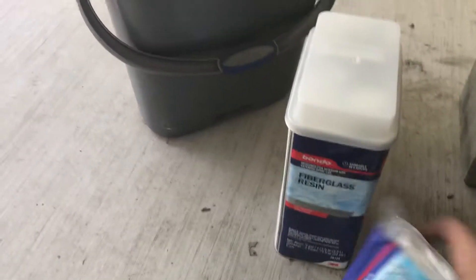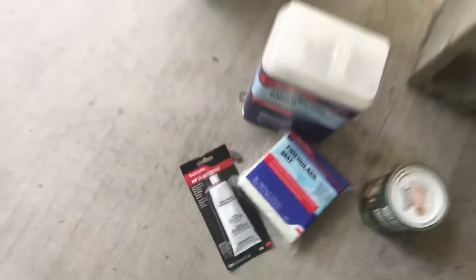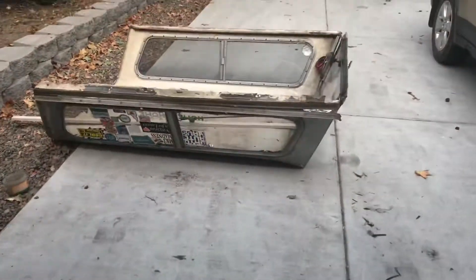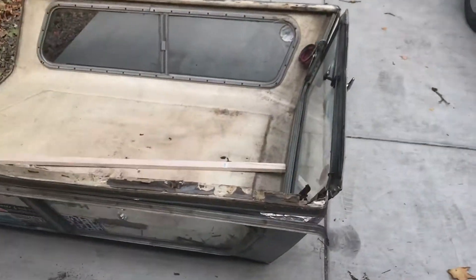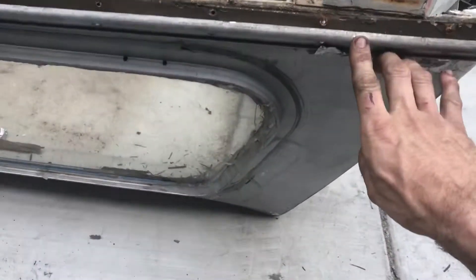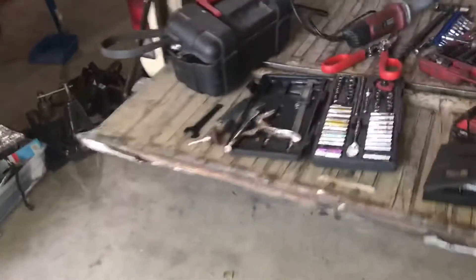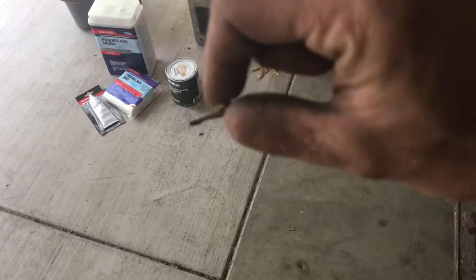I got some fiberglass, some resin, and some hardener, and I reckon I'm gonna learn how to reinforce this. I thought you guys would find this kind of funny — the screws that held it in there, I always kind of worried about getting those out, however they rusted away to a comical level.